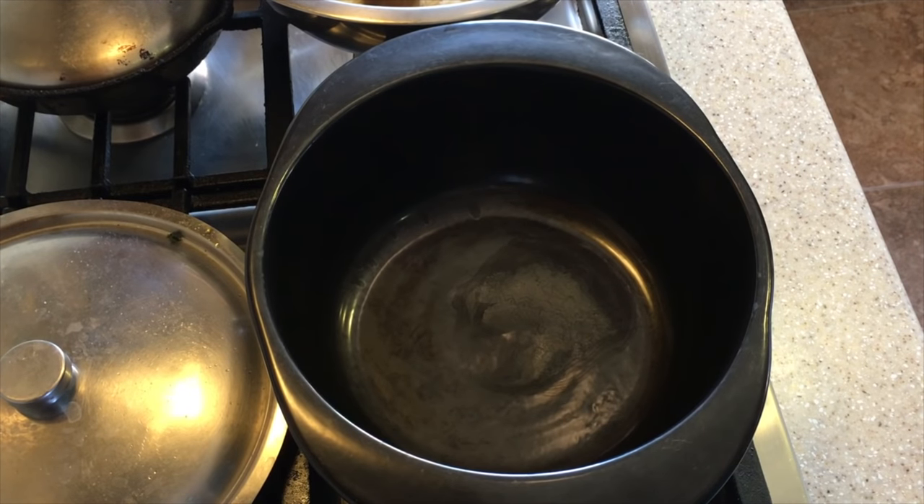Now we're going to add some oil to our pot in order to sauté and brown our garlic. Normally people will use butter in order to do this, but I'm not going to use butter — I'm going to use coconut oil in order to sauté my garlic and to flavor my coconut oil.